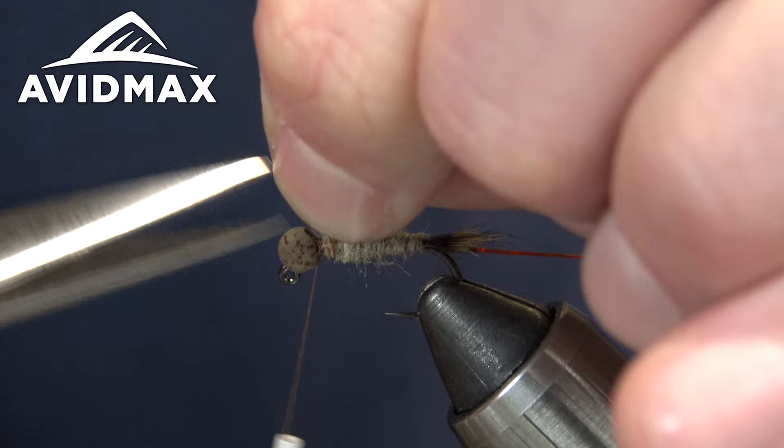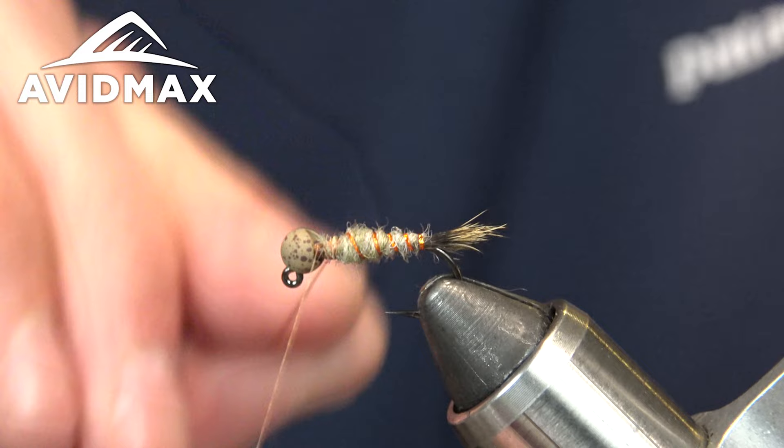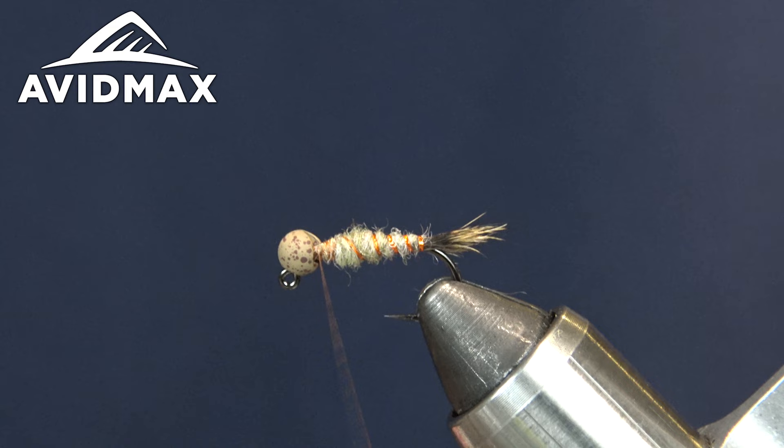Tie that off up near the head. Now we're going to rib it in the opposite direction with the Vivas Holographic Tinsel — nice and tight. You can really see how those segments pop. Secure that as well. Cool — body ribbed and ready to go.